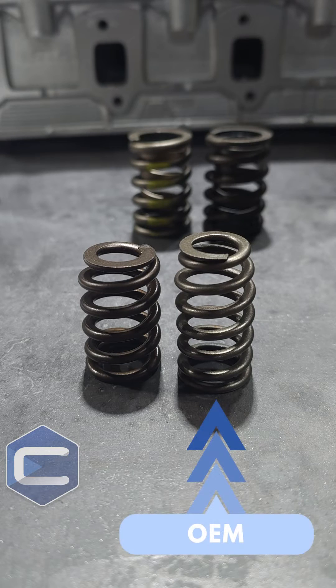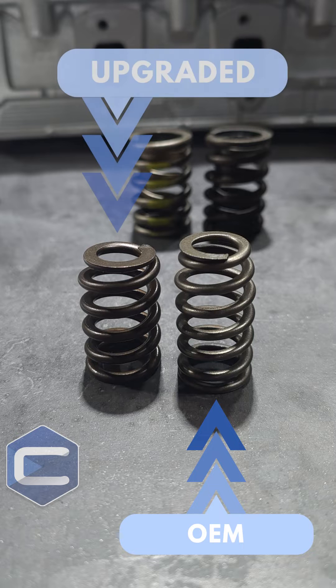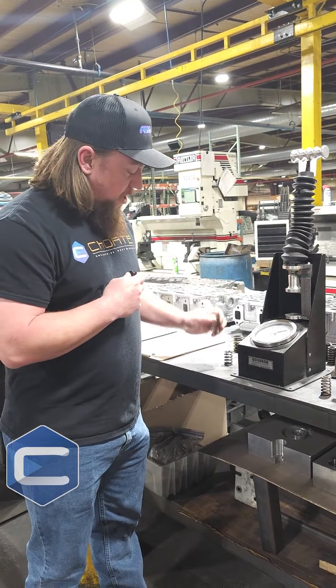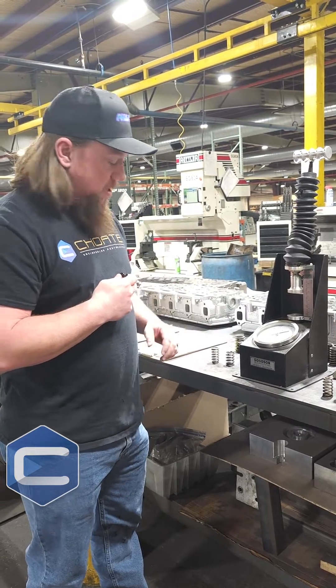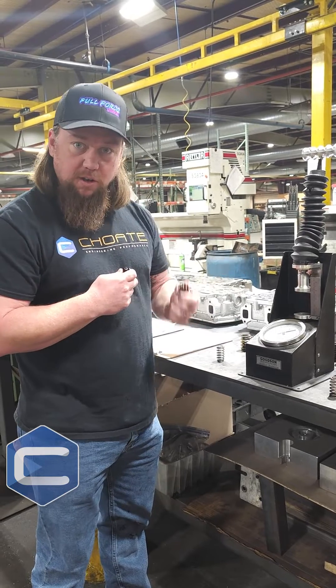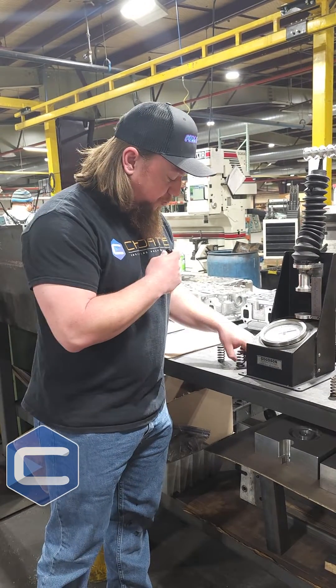This is an OEM pressure and this is a heavy-duty pressure. The reason we check these closed pressure numbers is because the higher the closed valve pressure, the more boost the engine can handle. You don't want that boost opening the valve when it's supposed to stay closed. Heavier duty springs hold the valve closed under higher boost pressures.